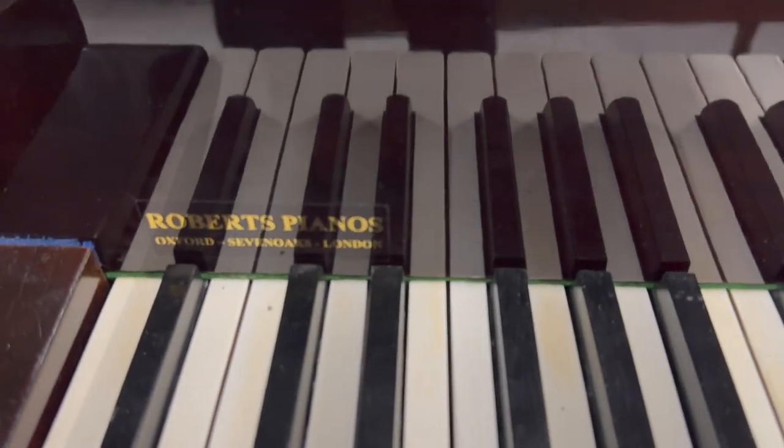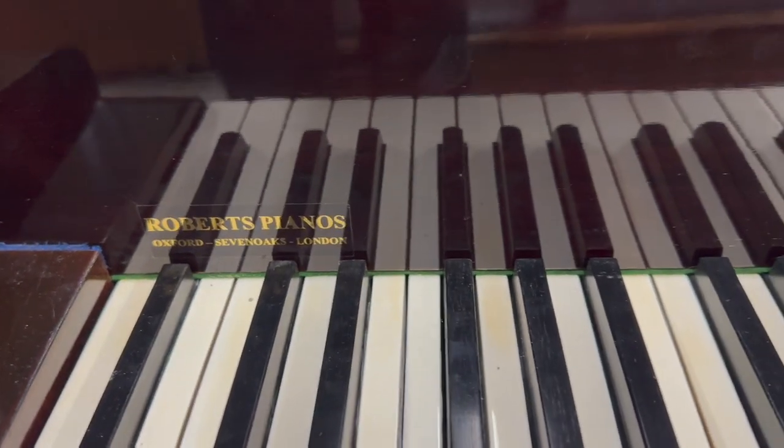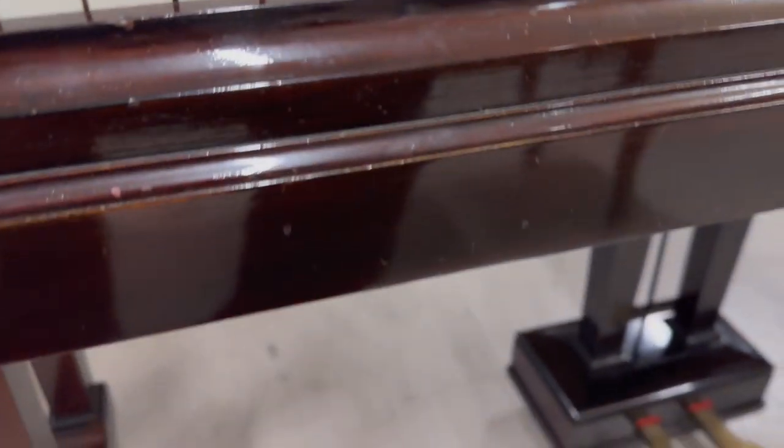That piano was sold when we had the Sevenoaks branch. We had it for a short time — the chap was the head of Renner UK, but he moved on to do something else and couldn't carry on in Sevenoaks unfortunately. But we did open up a bit of a market there, which was encouraging.